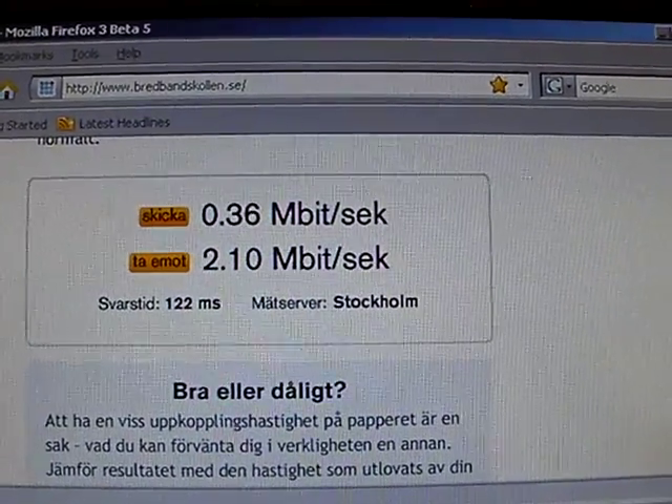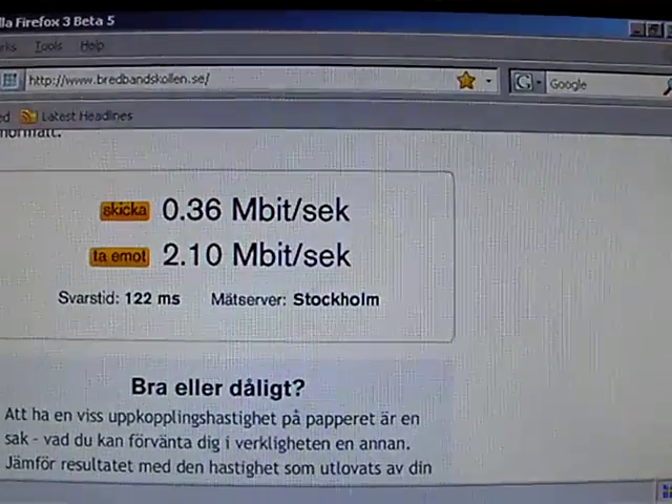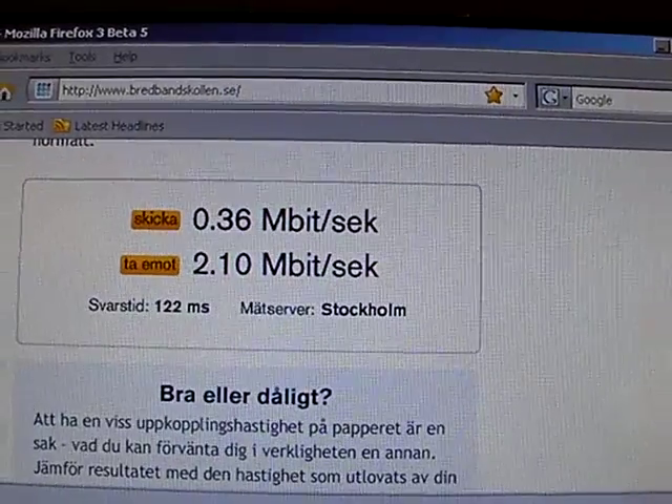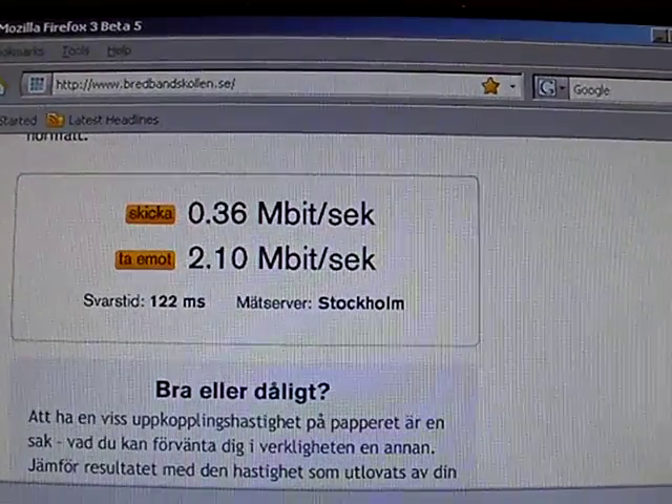And there you have it. As this is an HSDPA modem, the uplink is 0.36 megabits and the downlink is 2.1 megabits. This is the middle of the working day, so obviously there's not all that much capacity. But normally we can reach 3.6 megabits here.